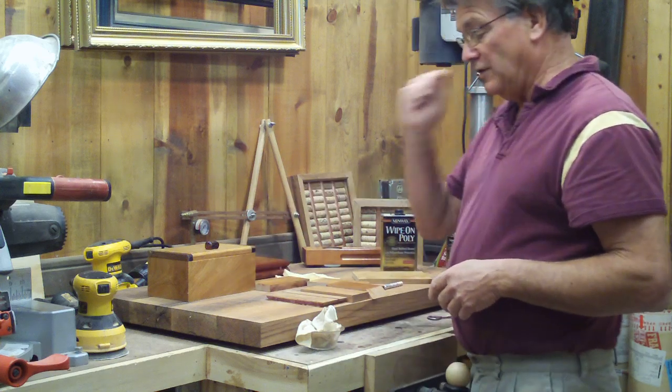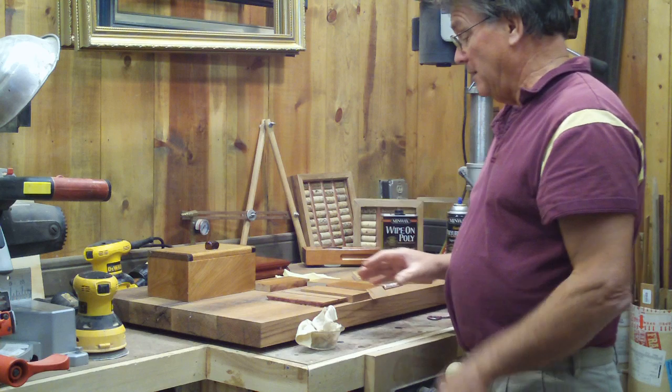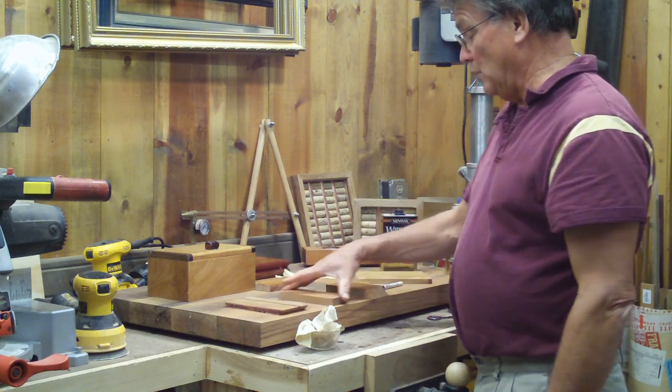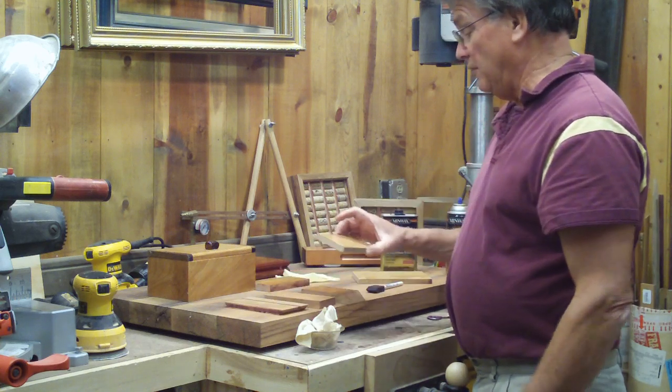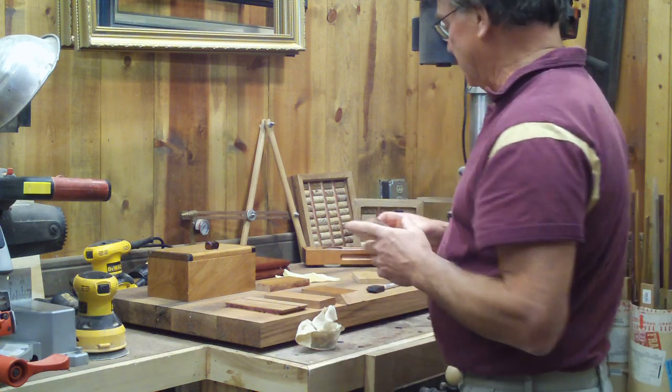The most important thing you can do here is you can't be in a hurry. You've got to take your time and keep examining the wood. I've gone as far as four coats and noticed a flaw in the wood — disappointing, to say the least.